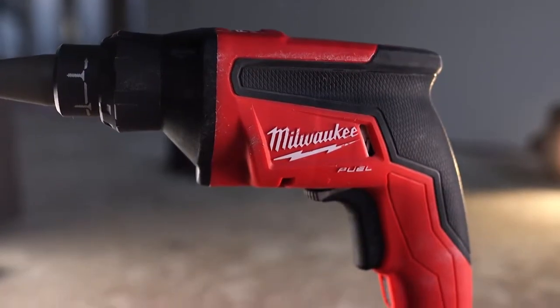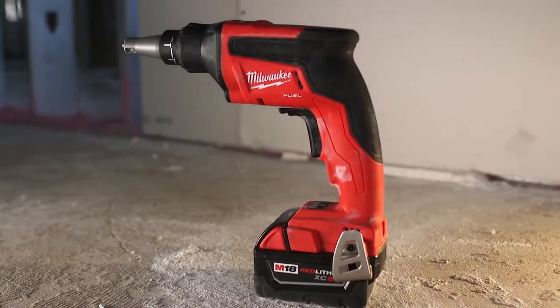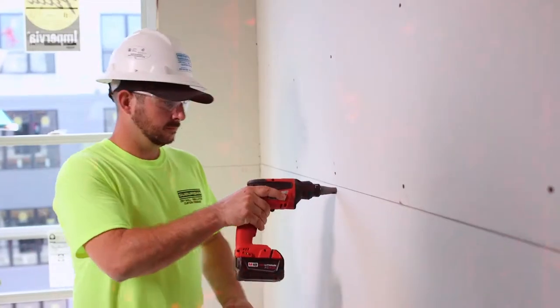I would definitely highly recommend the Milwaukee drywall screw gun. Really efficient, powerful, very quick — the RPM is nice and smooth. You can handle it all day long, it never gets tired in your hand, and it's helpful in every aspect of its capability. Milwaukee makes a strong tool that lasts and can take a beating. Extremely important to have a tool like the Milwaukee screw gun to keep you moving, keep us efficient, keep us fast.